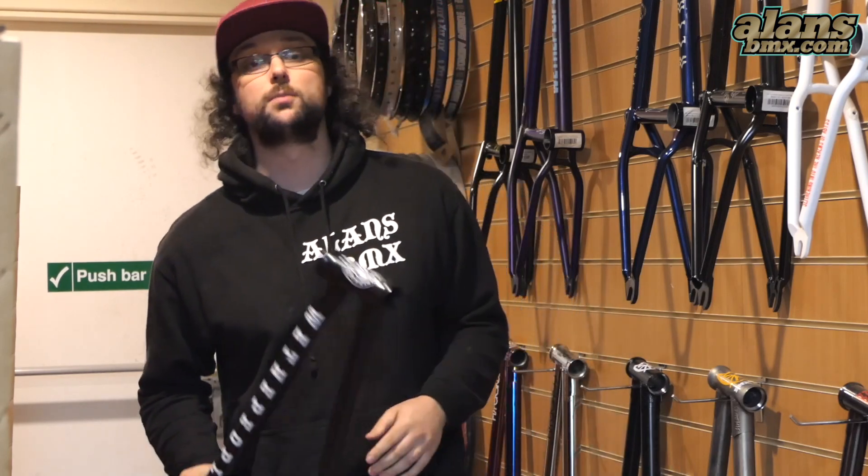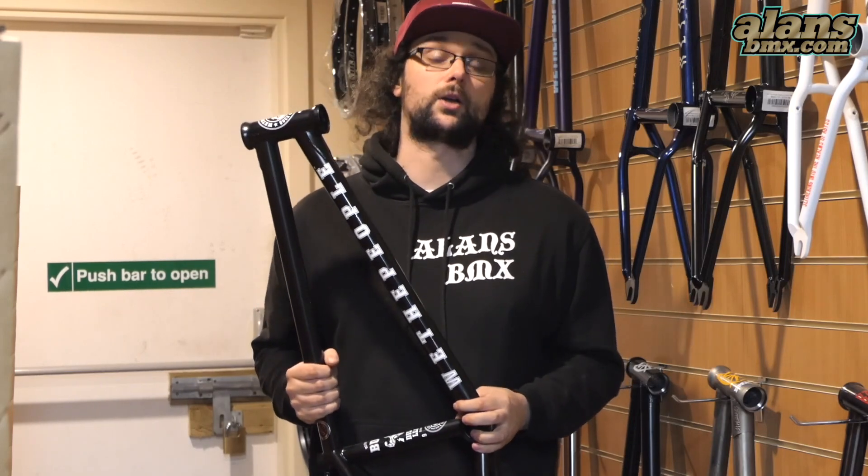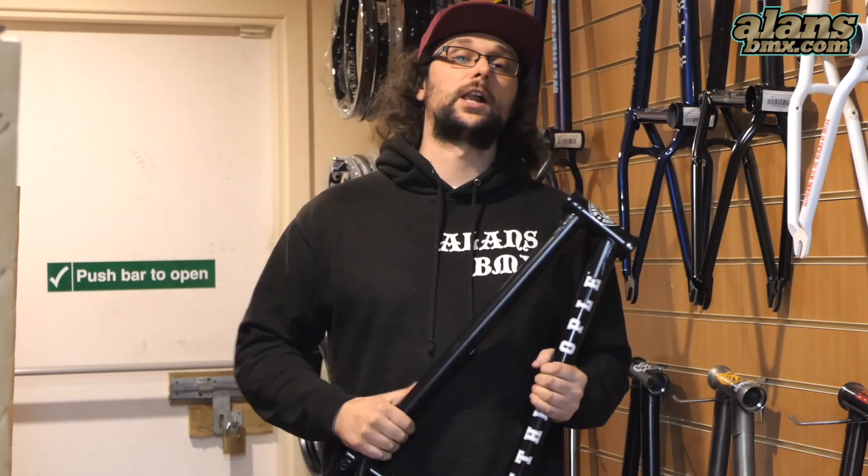If you are local to us, you can pop in and we do a free frame swap. We'll swap all the parts of your bike over to the new frame with fresh bearings as well, and then you're good to ride straight out the shop on your new ride. Check it out on almsbmx.com.